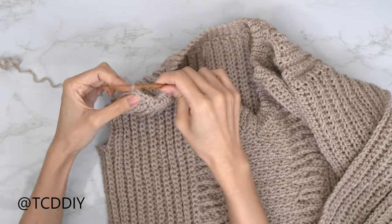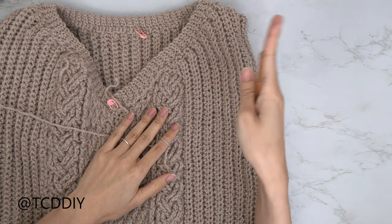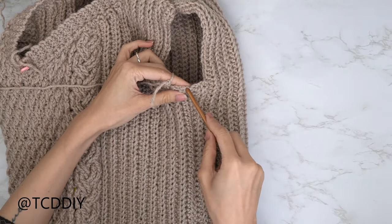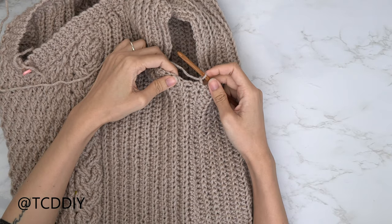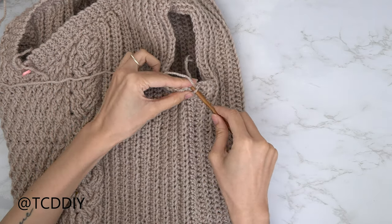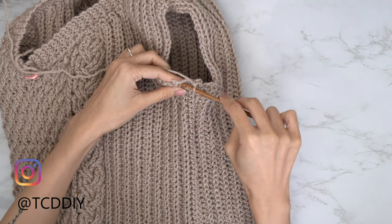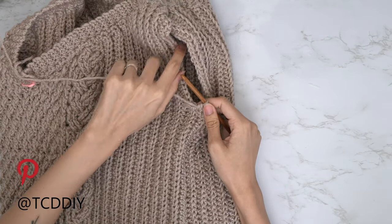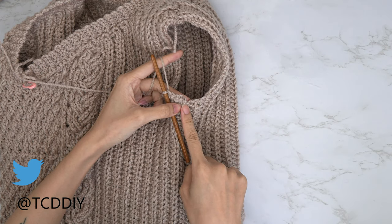Now that shoulders and sides are seamed, we're going in with our cap sleeve. Insert your hook into the stitch next to your side seam, insert your yarn, pull through, chain up one. Put two single crochets into every side row — I have two side rows so I'll have four total. Then put one single crochet into every stitch going up and over the shoulder, then go back to two single crochets into each side row. Slip stitch into the chain-of-one space.